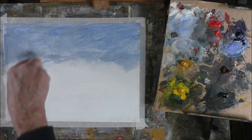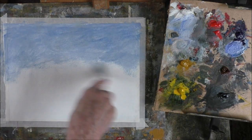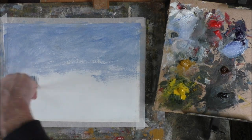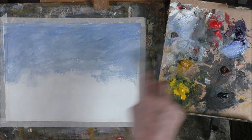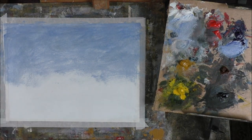You know, I've had so much experience with this now that I can gauge the colours. And as we come down to the horizon we can get lighter and lighter. Let's go over that a little bit. As we come down we can put in other colours for the sky.